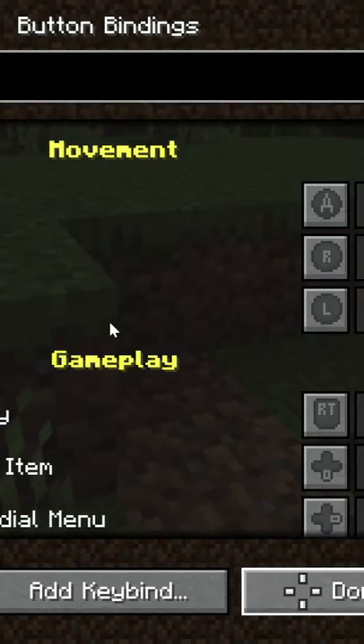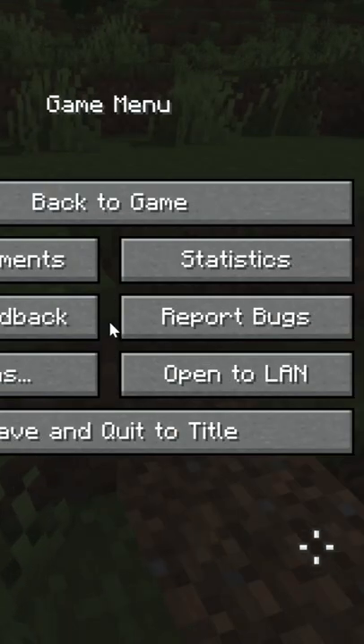Now I know this is a small mod but I figured people like me would enjoy it. If you enjoyed this video go ahead and subscribe for more content like this.